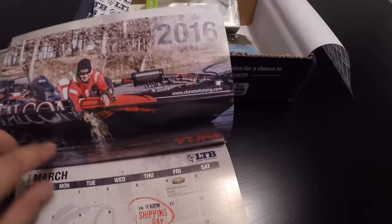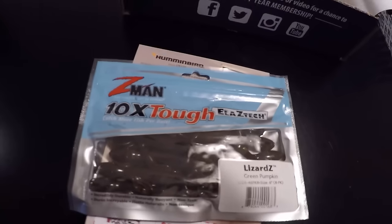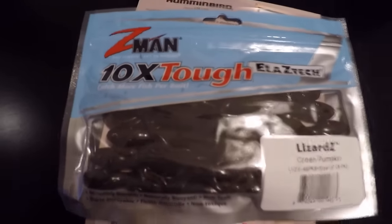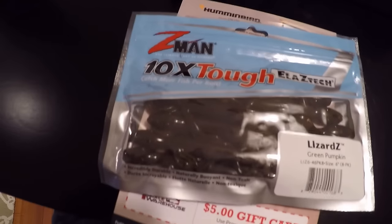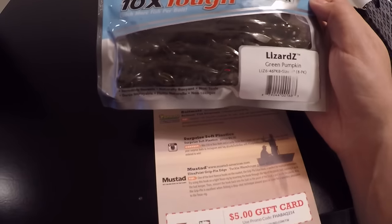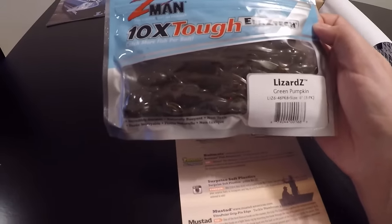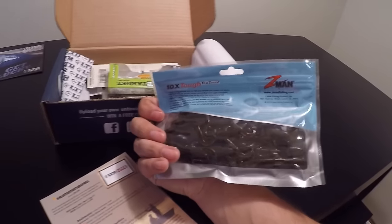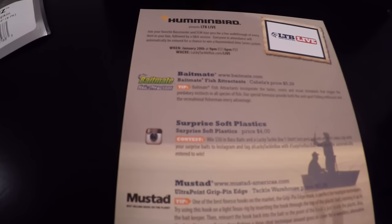First thing we got is some Z-Man lizards — these are the green pumpkin six inch. I don't use that many lizards; I usually throw wacky rigs, Senkos, jigs, or something. But these are in green pumpkin and they've got a lot of good reviews. They last forever, they're super strong and durable. These retail for about four dollars.